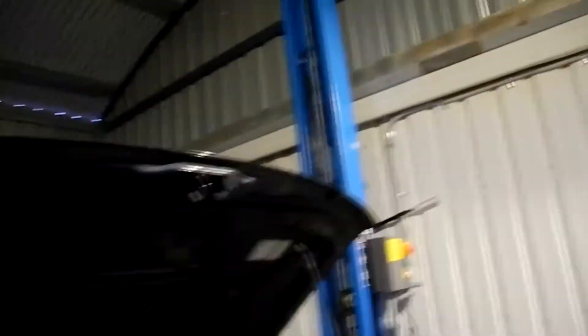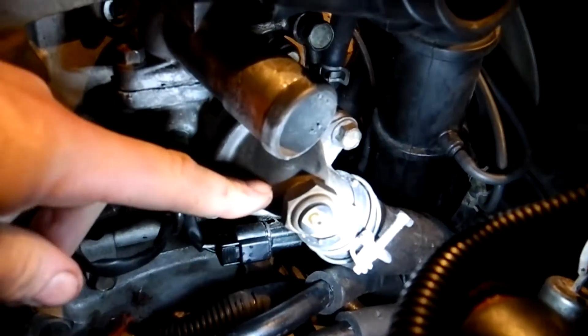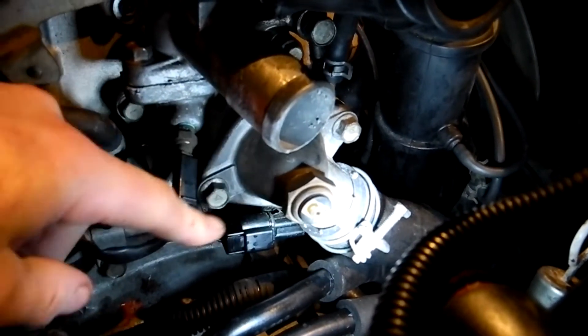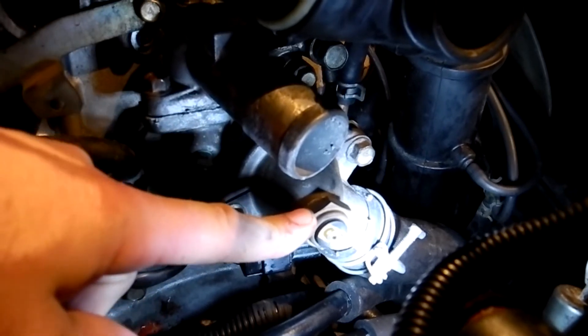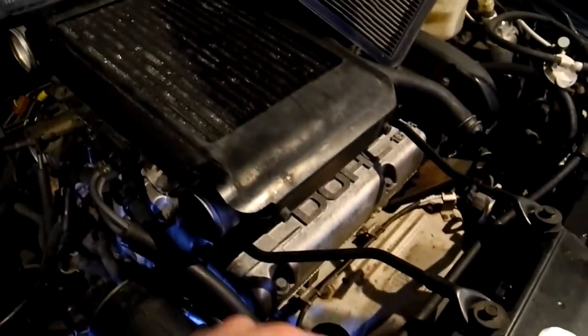I've got this switch off a Daewoo, and while the cooling system is apart I've just mounted it in the lower thermostat housing down here. This switch switches to earth at 72 degrees, which means that when the coolant coming out of the radiator — because the coolant flows up this way — gets to 72 degrees, the fan will switch on, and when it goes under it'll switch off. It's a pretty simple device.